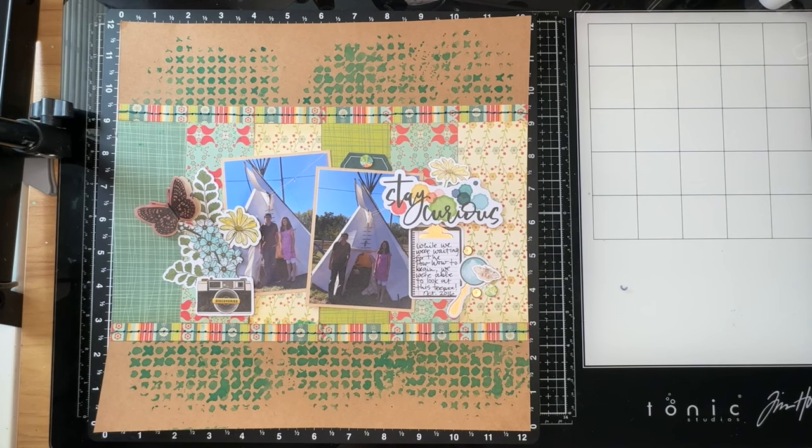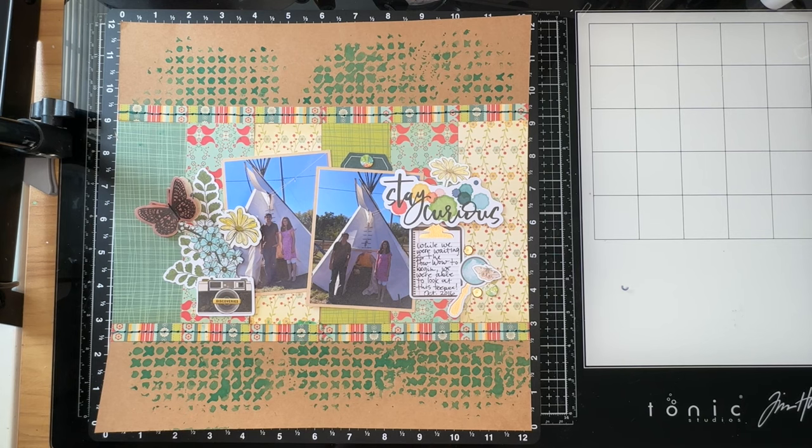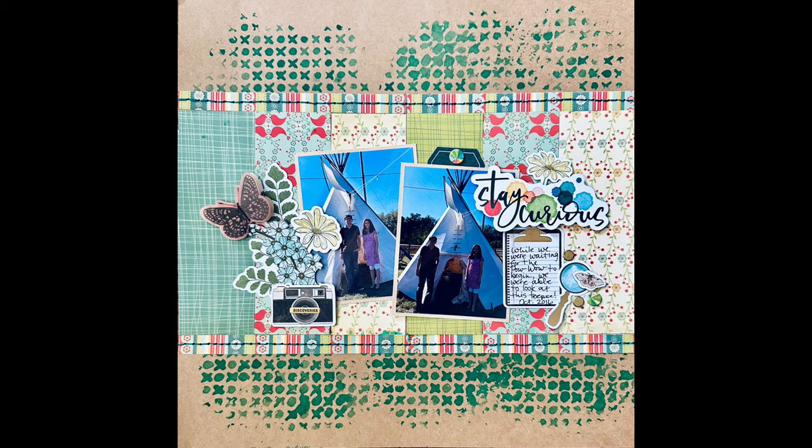Thank you so much for coming to my channel today. Please make sure you check out the hop list below in my description box because you'll be able to see some amazing creators working with so many paper pads — some of us work with scraps as well. Each of us uses paper pads in different ways and there are great ideas for using these things up. For me I just wanted to use up this beautiful Cosmo Cricut paper pad — I'm still not even close to being done. Again, thank you for being here. I really appreciate those of you who come, watch, like, comment, and subscribe. I hope you have a great weekend, bye!